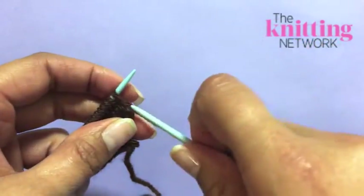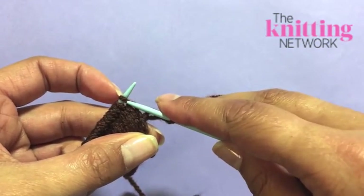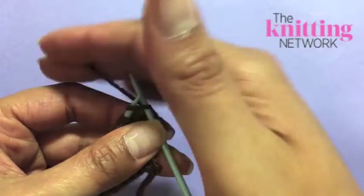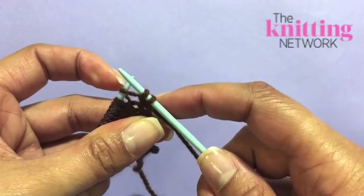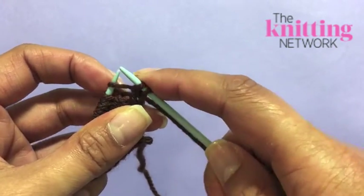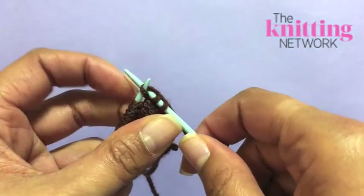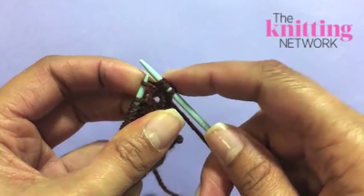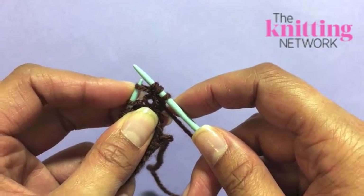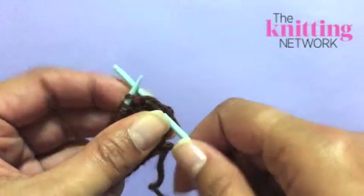To increase the number of stitches, you'll need to work an INC increase stitch where you work twice into the same stitch. Knit into the one you want to work as normal, but don't knock the stitch off your left-hand needle as you work into the back of it a second time. Wrap the yarn around and pull through, thereby making two stitches where there was just one before, and then knock this one off the left-hand needle before continuing to work along your row.